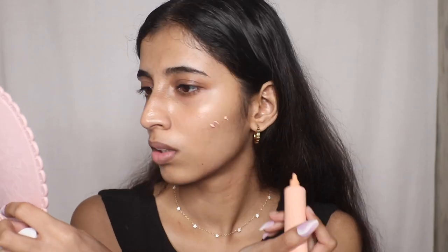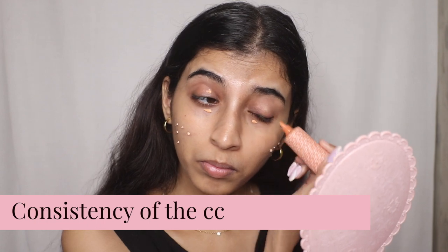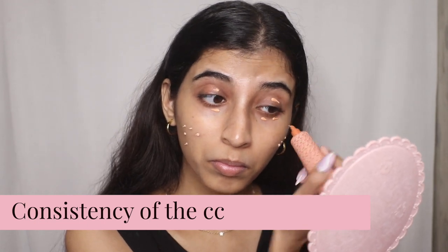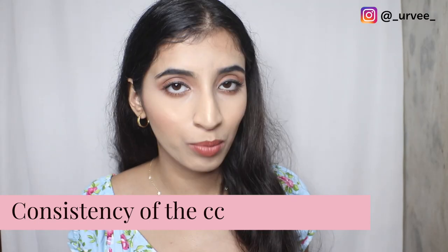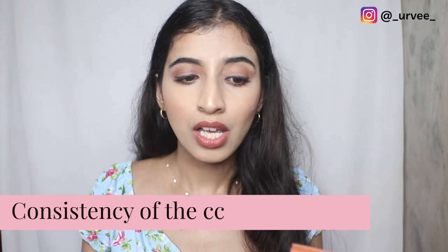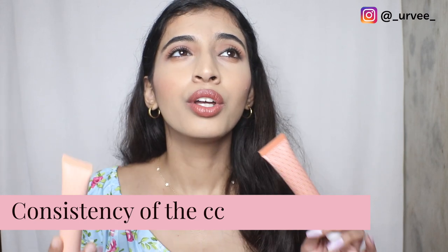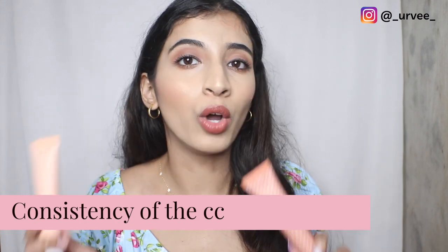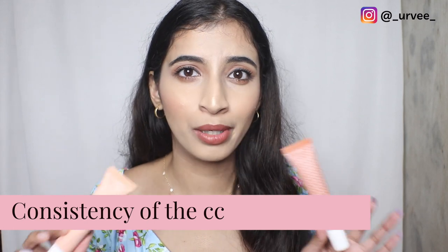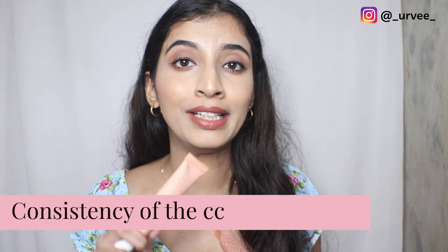The consistency of the Color Characters is very different from other color correctors I've seen. It's enriched with avocado and mango butter, which is a staple in K Beauty products. I'd say these primers give you a hydrating moisturizer plus primer plus color corrector effect all in one.